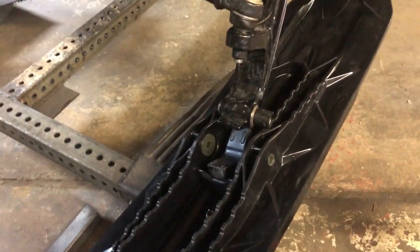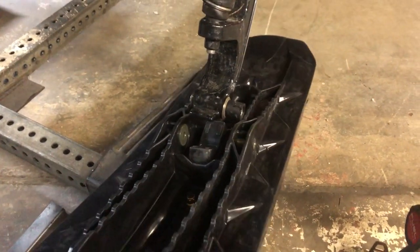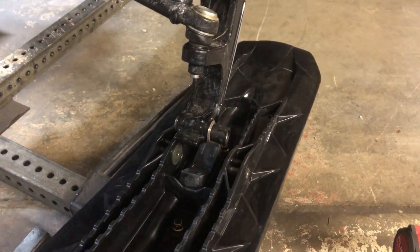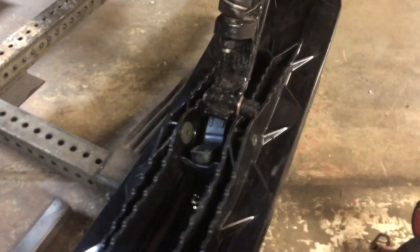So if you guys ride Scandics and Tundras with a DS2 pilot ski on it — and Expeditions — and you ever get thrown off and can't figure out why, well now you know it's that ski, it's that keel. Alright, I'll check in later.